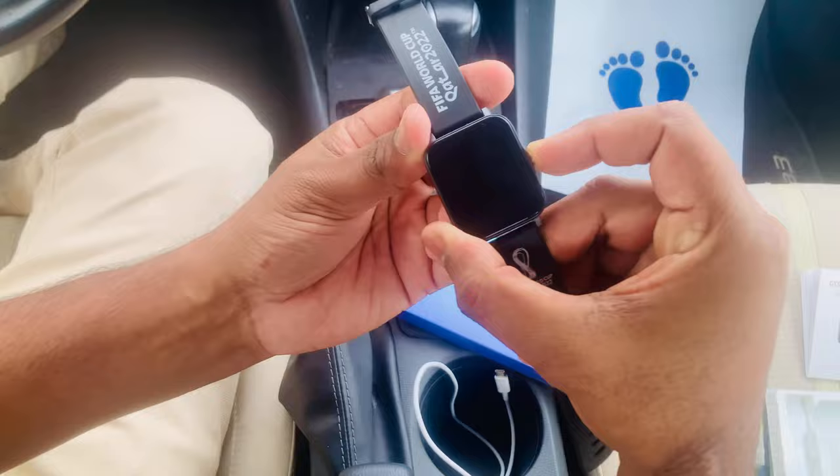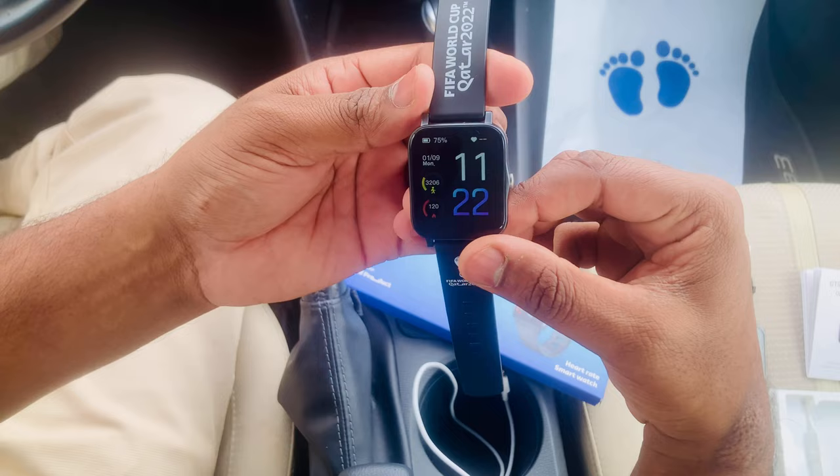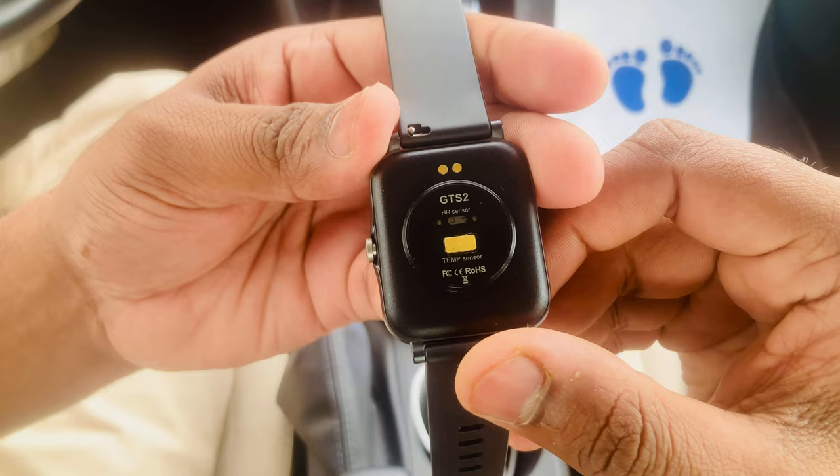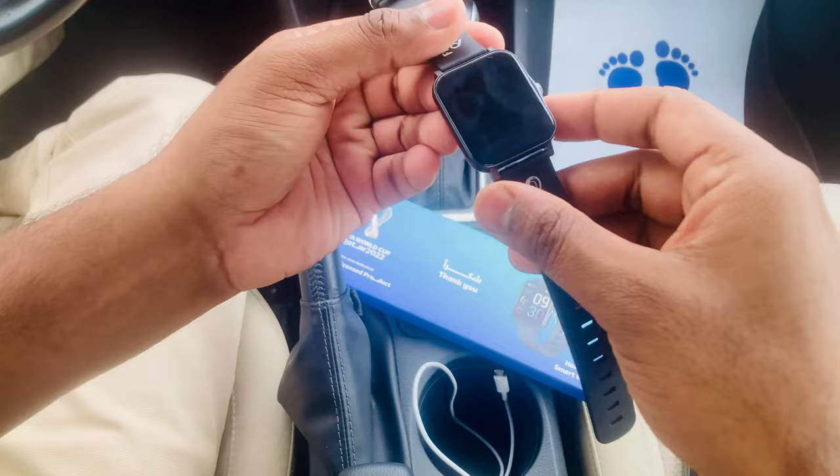You can see the FIFA logo on screen — the time shows 11:22. On the back, there's an HR sensor and a temperature sensor, so I can check blood pressure and temperature right from the watch.